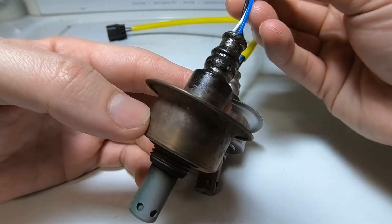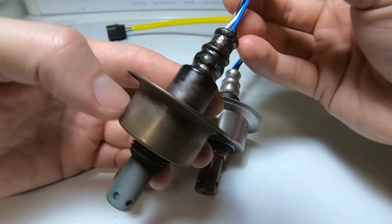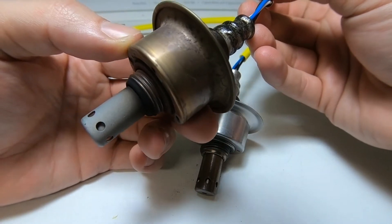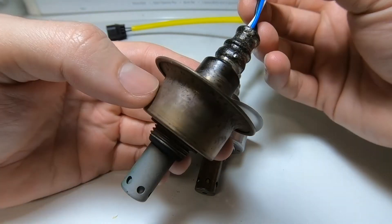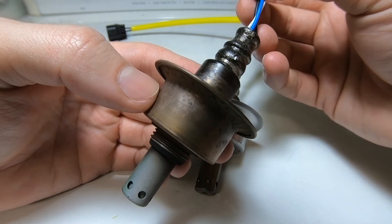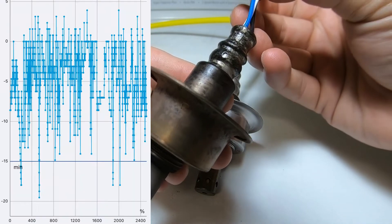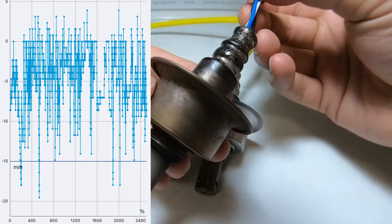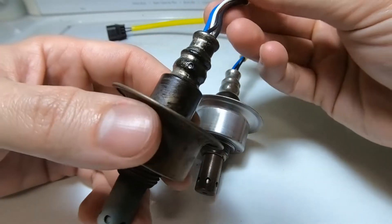That makes the car run a little more efficiently. This sensor caused a check engine light on my vehicle, giving me a P0172 code, which means the car is running rich. Looking at my fuel trims, my O2 sensor is telling the ECU to take away about five to eight percent long-term fuel trims from the computer.